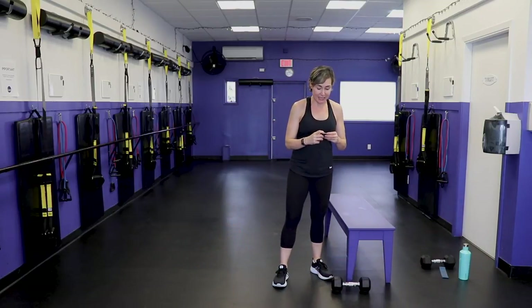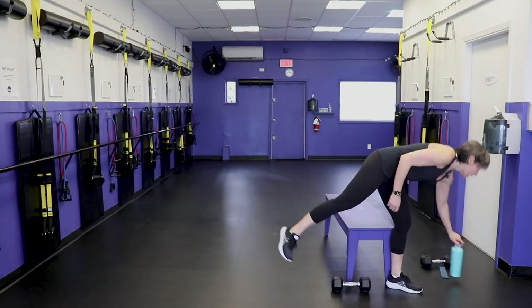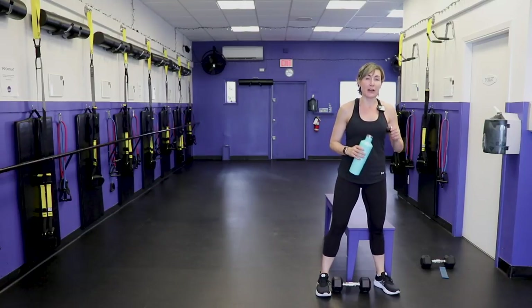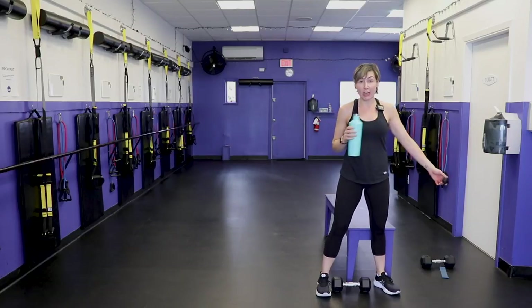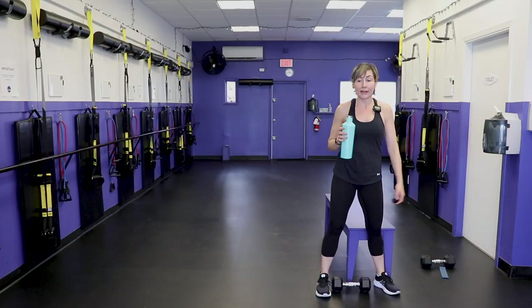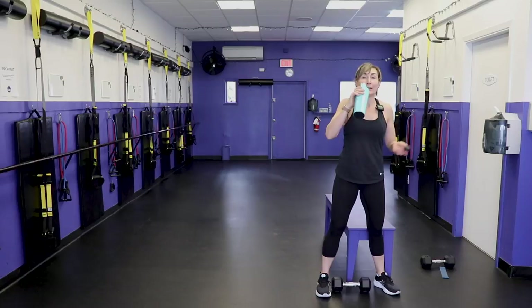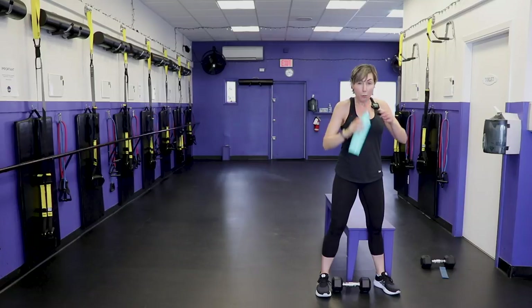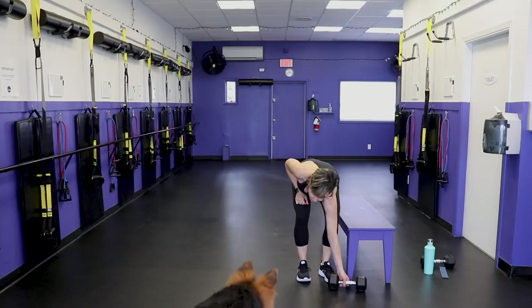I'm dropping the time down to 40 seconds now. We have three rounds. We're using our bench, stepping up sideways — you can do this with or without the dumbbell. With the dumbbell really intensifies it, so if you've never done a step-up before, maybe try it without. If you don't have a chair, grab a stair or do this on the side of a staircase. Step firmly onto it, step up, tap, and down — slow controlled descent, no plopping.